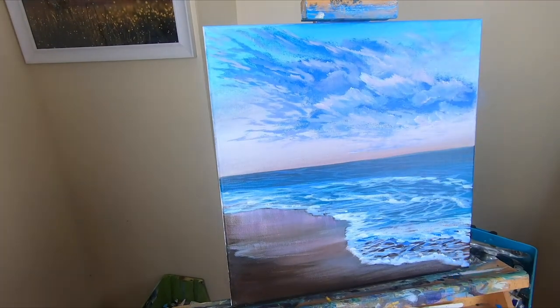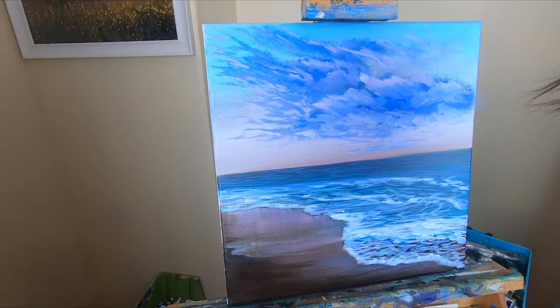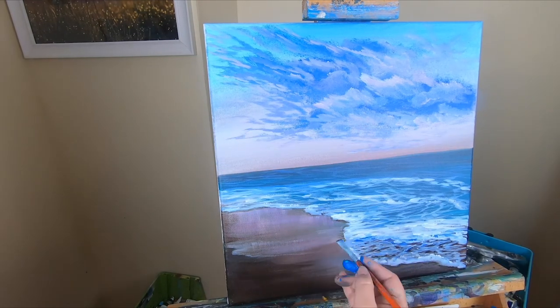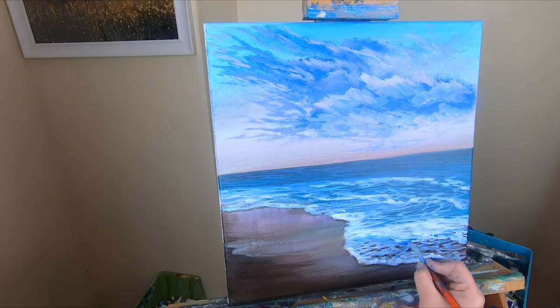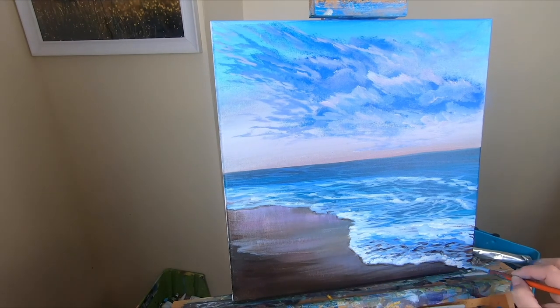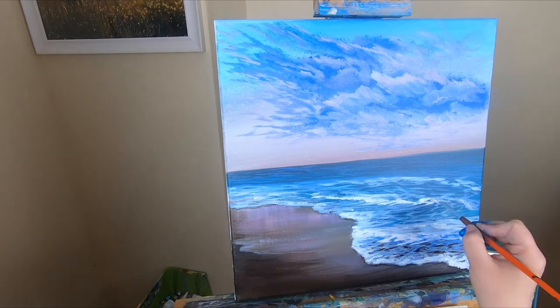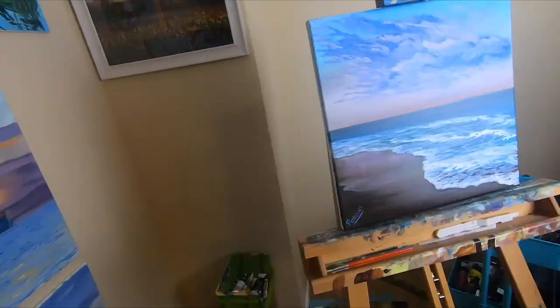Now I'm going through and working on the water again using the same method — going back and forth. I've got burnt sienna on my brush and I put in a little bit of a shadow, pulling that burnt sienna down where the water line is. Now I'm going through with my whitest white, literally loading my brush with white and dabbing it into the canvas — it's going to give it that splashy look.